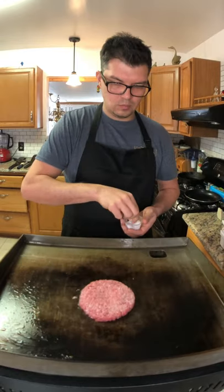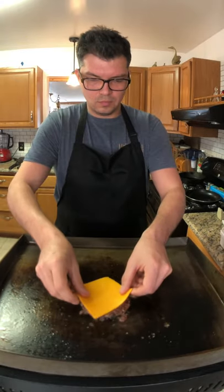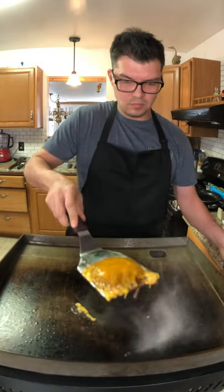Start your burger. Remember to season your meat. Flip when it's ready. Go ahead and add your cheese after you flip it. Once it's melted, we'll go ahead and plate it up.